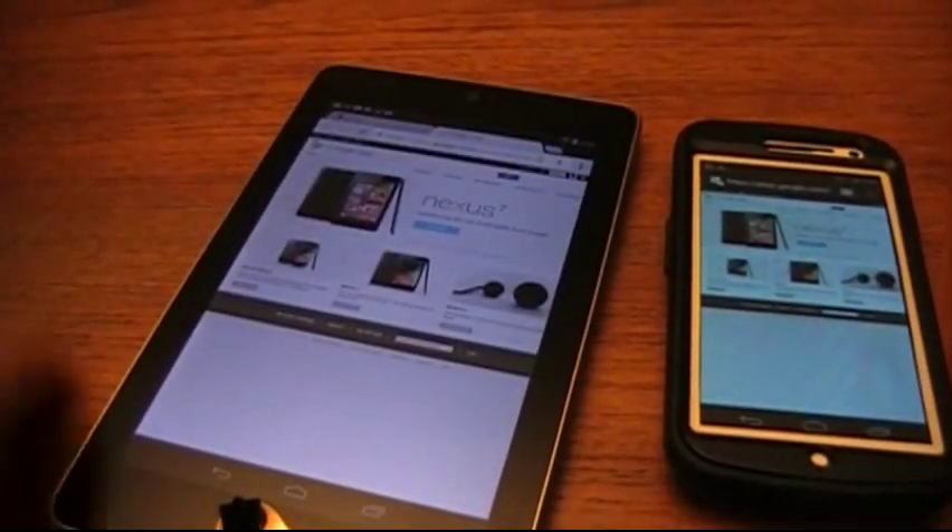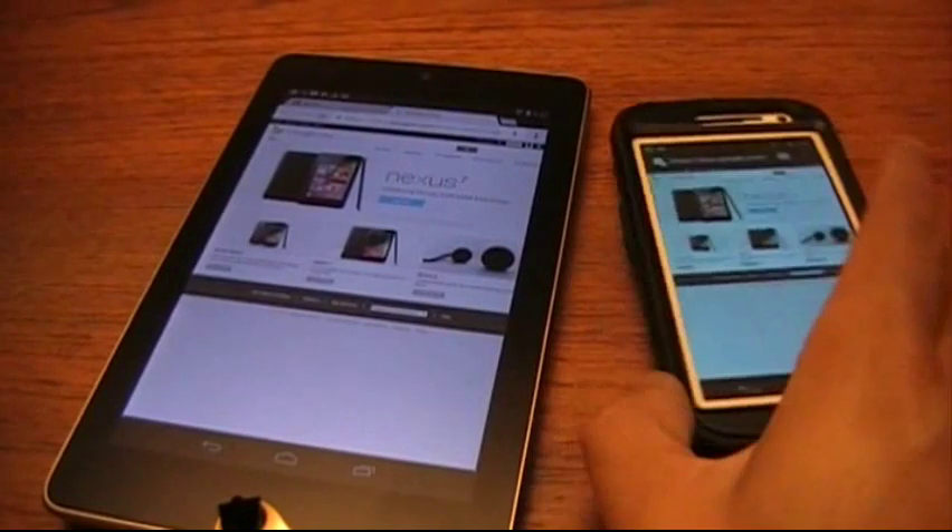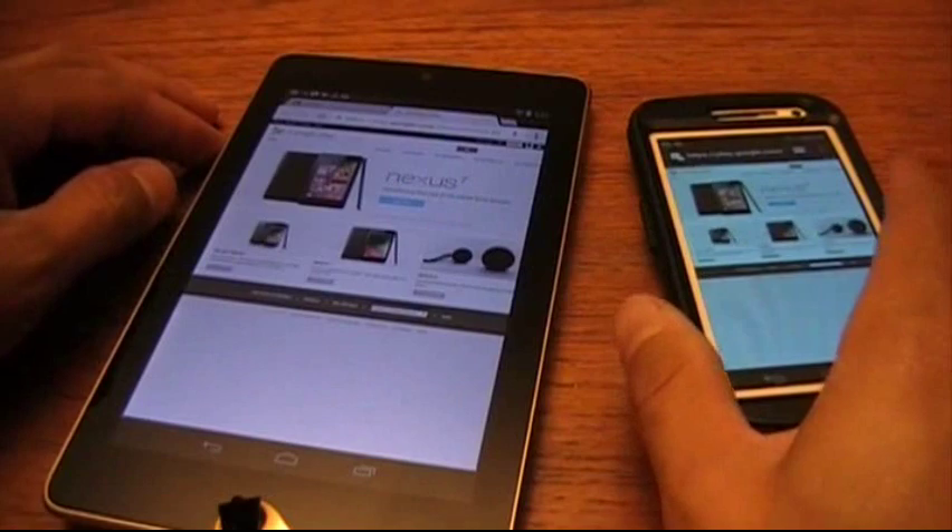It's pretty simple to do. All you have to do is enable it. It works kind of better on phones than it does on a tablet, I've noticed.